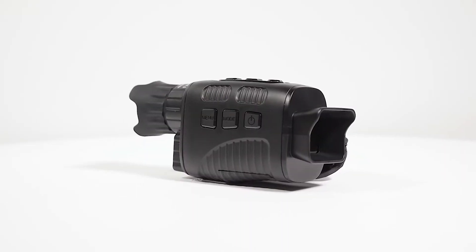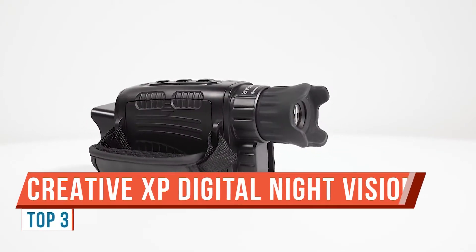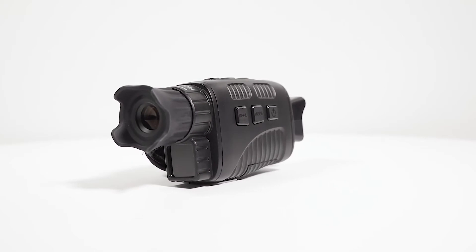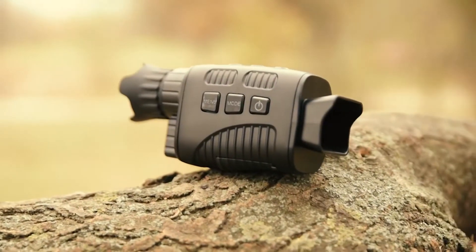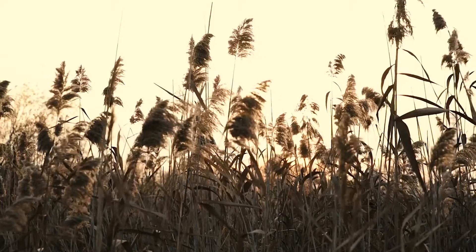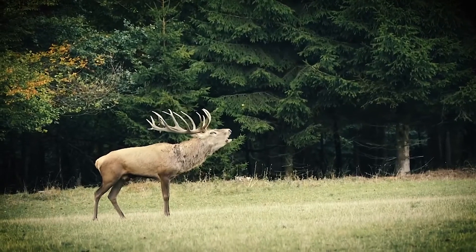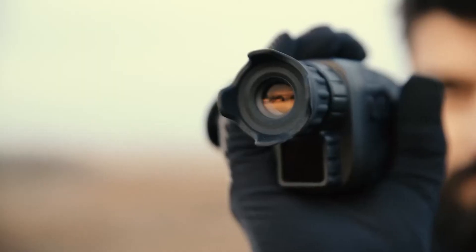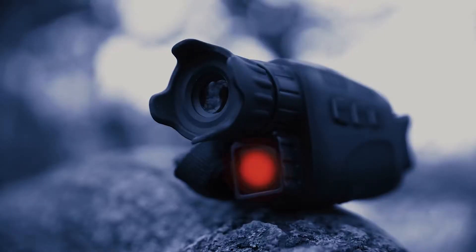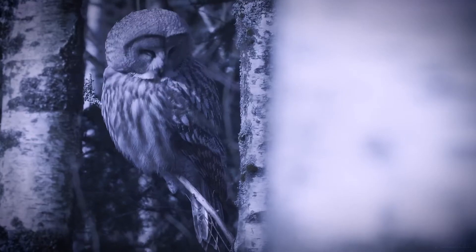Today we're looking at a very interesting digital night vision device — an awesome little monocular from Creative XP, their 2021 edition digital night vision monocular. This is an interesting design because it is so small. Compared to other night vision monoculars I've reviewed on the channel, a lot of those are about twice as large and more cumbersome. Let's talk about the specs, features, and performance.